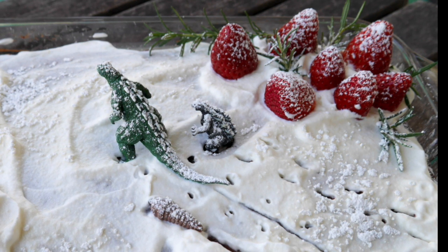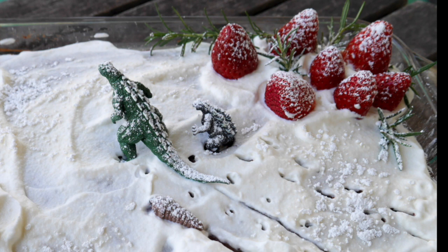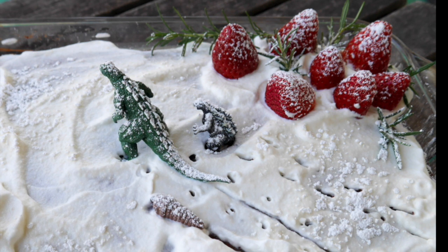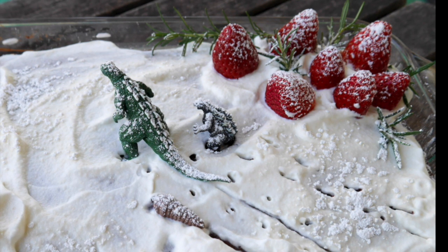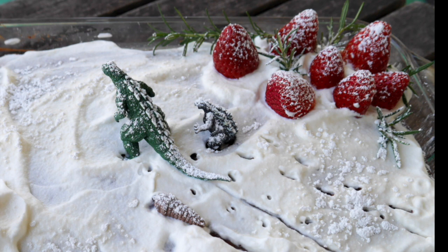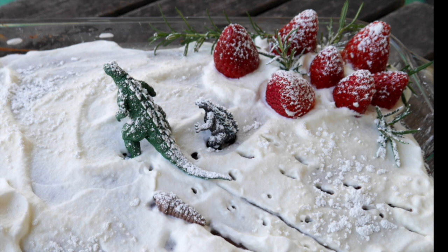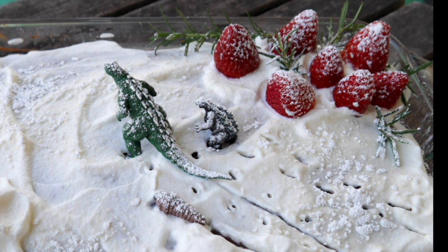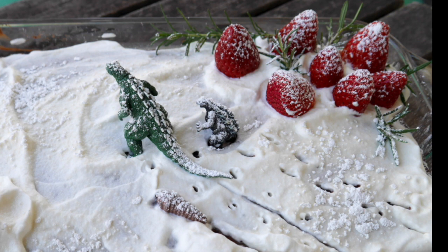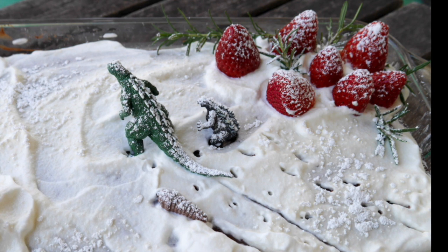I put Godzilla in there — I had a little Godzilla — and next to him was a little baby Godzilla. And the one that she said looked like a slug is the larva stage of Mothra. Mothra is a big giant moth that in some of the movies fights Godzilla, and other times they're working together — in the later movies they start to work together. And Mothra has little singing twins.